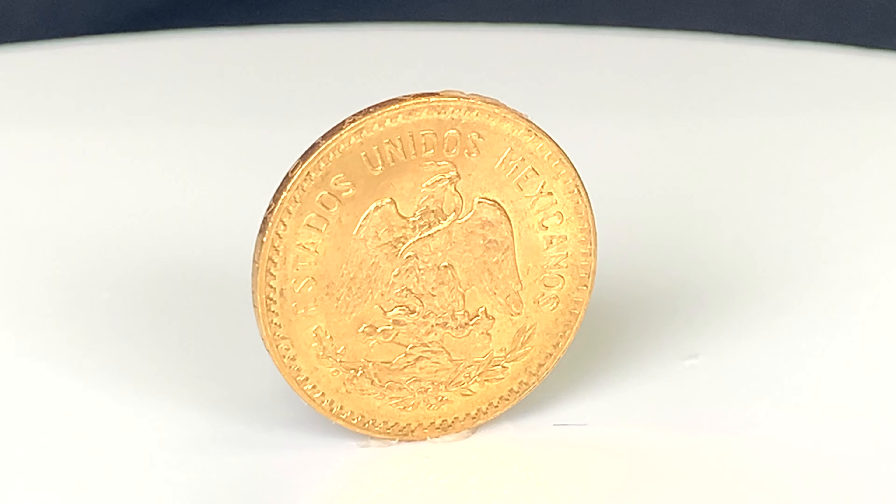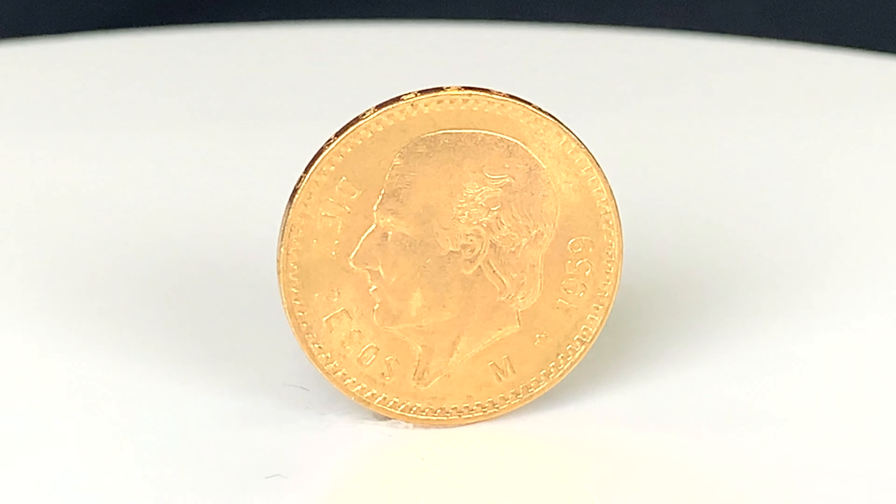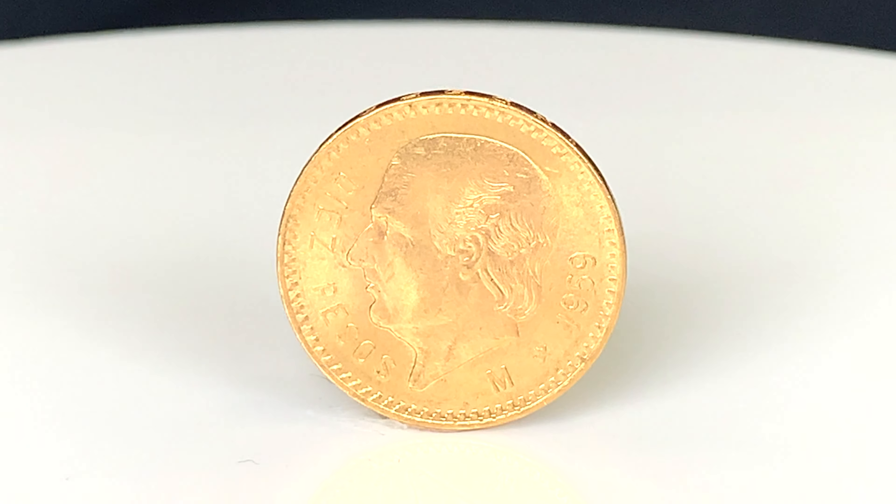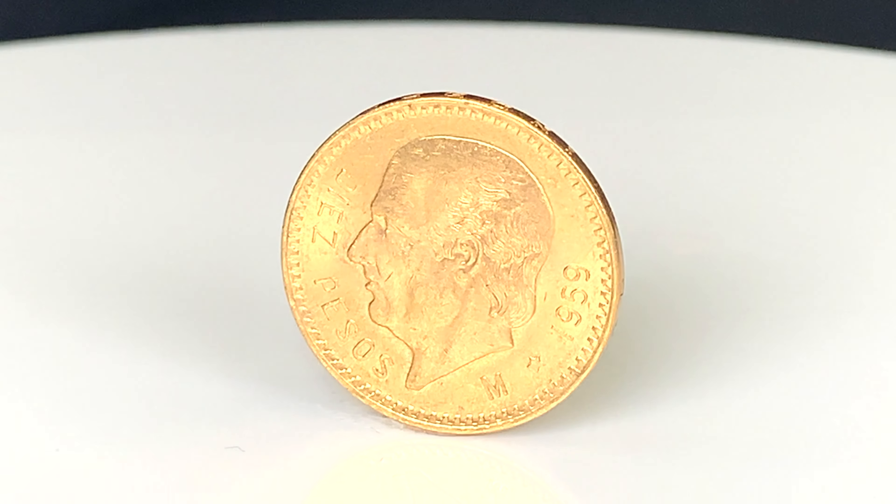Hello and welcome back. Today we're looking at the Mexican 10 pesos gold coins. These bullion coins were produced at the Mexican Mint in Mexico City, which is actually the oldest mint in North America.